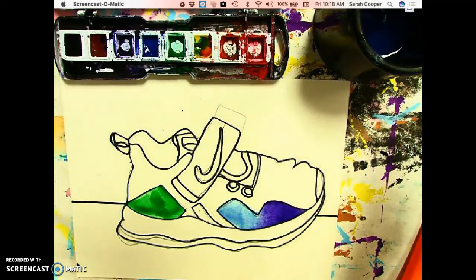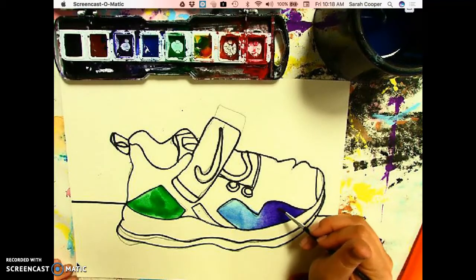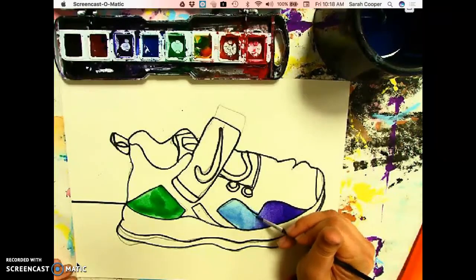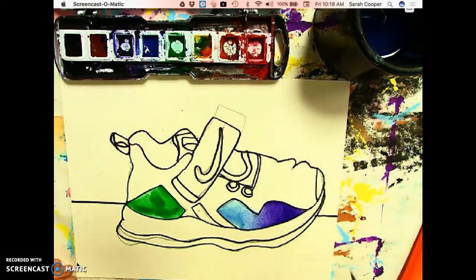Once you have those colors blended the way you'd like, get your brush clean again and go right over that blended area just to transition it a little bit more smoothly. You can see when I go up and down over that area, those colors start to blend together and it really looks like one transitions into the other.